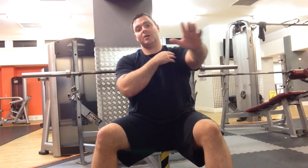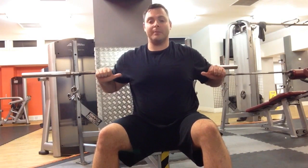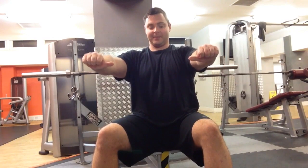The problem with the barbell bench press is it doesn't take the chest through the full range. Yes, you're going to be able to handle a lot of weight, but your triceps and your shoulders do a hell of a lot of the movement. If you think about the actual action of the muscle, it's designed to bring your arm across the body towards the midline. If you're using a barbell, you only ever get to there.